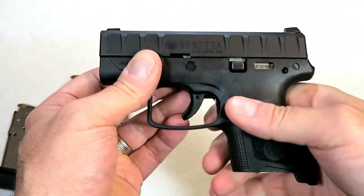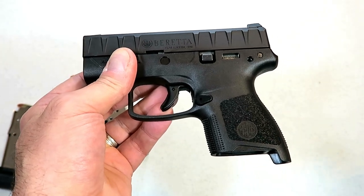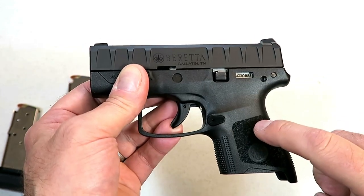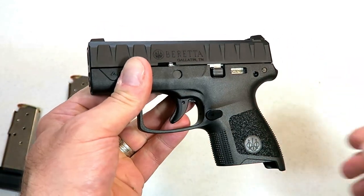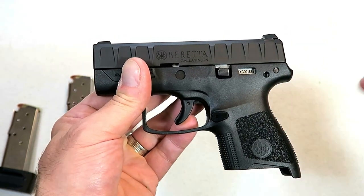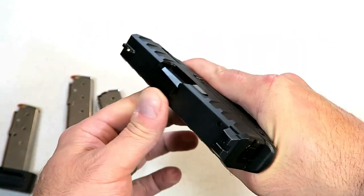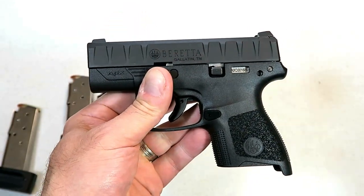When this was introduced, Palmetto State Armory had it for $525, but the MSRP is $450. So there's some gouging going on there. I'm a fan of PSA, but they sold out really quick. I purchased this for a little bit under $400, and I think it will drop even lower than that.